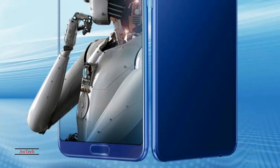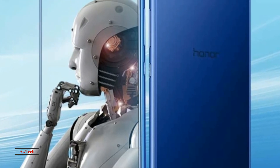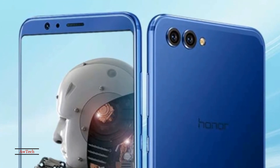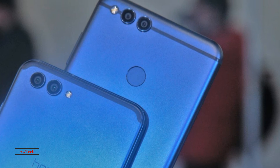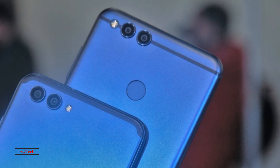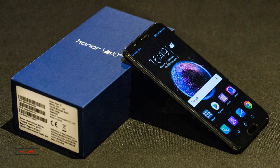The Huawei Honor View 10 is powered by a 1.8 GHz octa-core HiSilicon Kirin 970 processor and it comes with 6 GB of RAM. The phone packs 128 GB of internal storage that can be expanded up to 256 GB via a microSD card. The device runs Android 8.0.